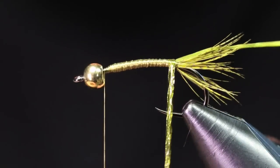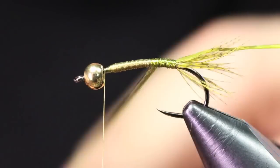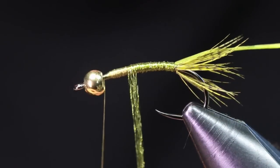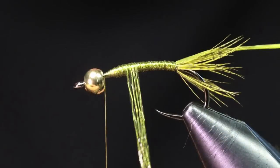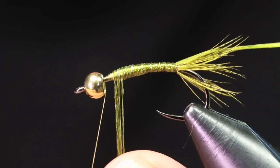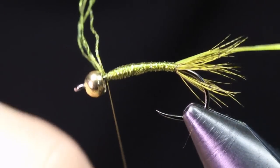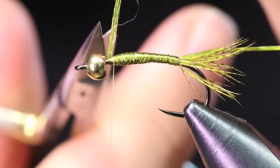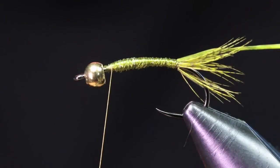I grab the Vivas body quill — four strands — pull pretty tight and make wraps up the body, overlapping about half on top of each other all the way up. Once you reach the front you can build a little taper. Come underneath with your tying thread, capture it nice and tight, then come with scissors and cut out the Vivas body quill.